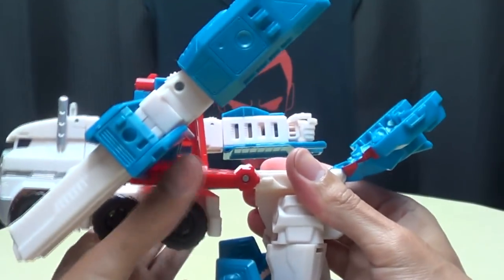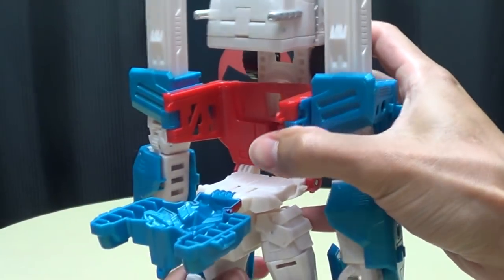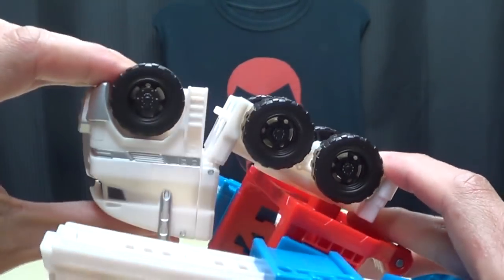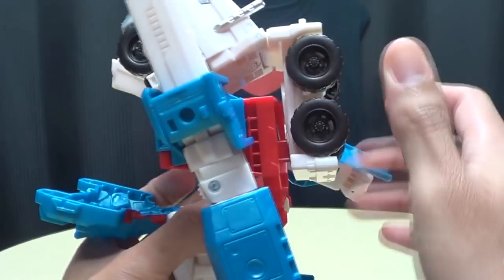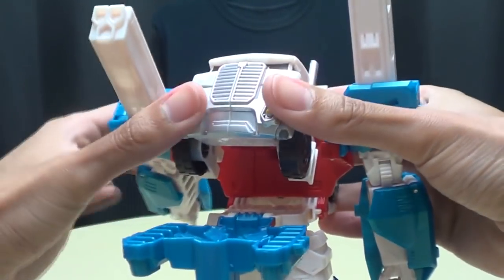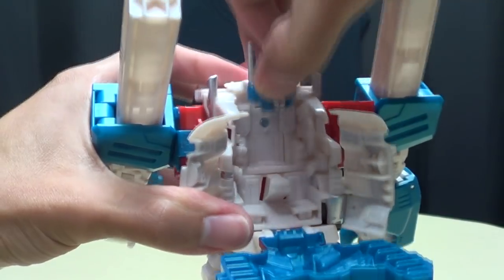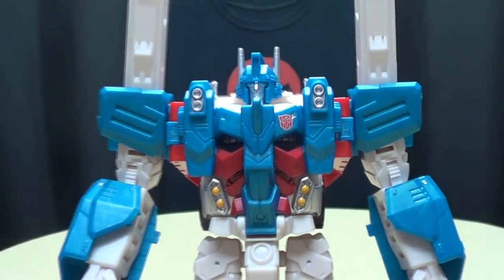Once the legs are done, take this red section and bring it up. Now we work our way up to the cab section. What you're going to do with the cab section is take this front section, untab it — there's a hinge right there — angle it and rotate it around. Then bring this wheel assembly down; if it's not pushed forward, just push it forward, and bring this into the chest cavity. Open up the front, flip that up, flip up the head. Close that back up, bring the head back down, bring that up, and there you go.